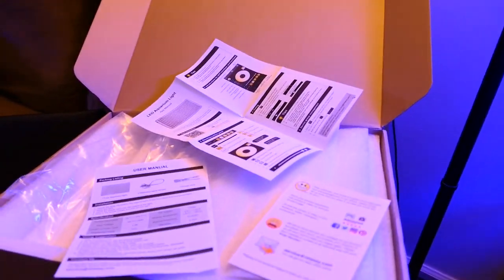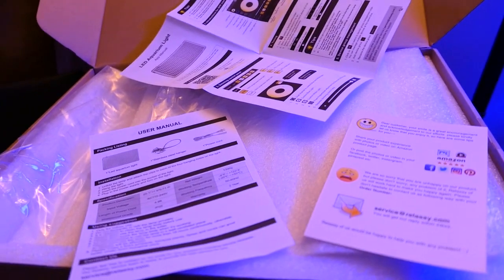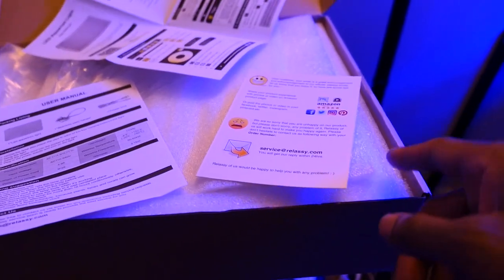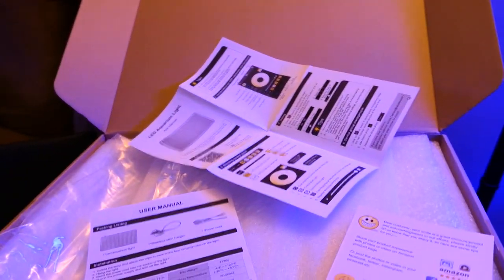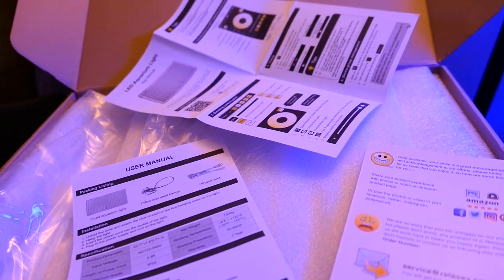I'm going to try to keep this from being a long-winded video, but you know how I get. The box was pretty generic — they didn't go all out on the box, and maybe they keep the cost down on the light. It came in a generic brown box with some foam padding. The light folds in half in the middle, so it's about 22 inches long, folded down to about 11 or 12 inches in the box.